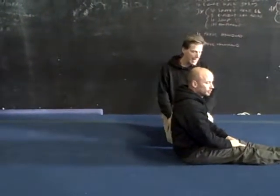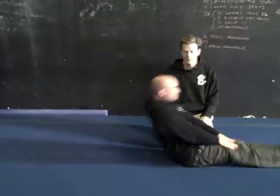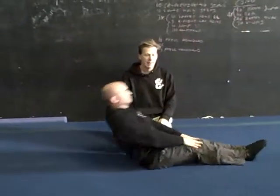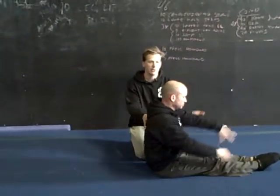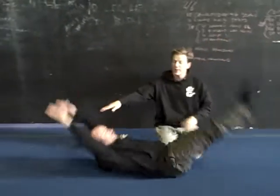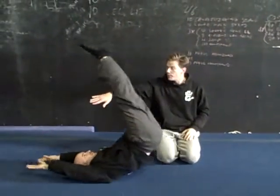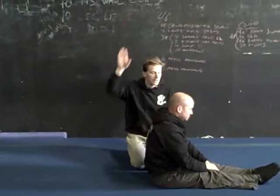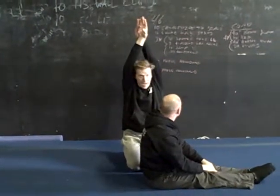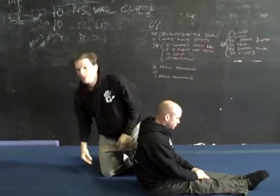Start with putting hands on thighs, and just rock back to candlestick and back to sit — tons of those. Then once they can do this well while making the body shape, I want to do it keeping the arms up even on the way up, because they'll want to reach forward with their arms. Make sure they keep their arms up. Sometimes I'll have them link their hands behind their head to force it. But that is the movement — that is so key.